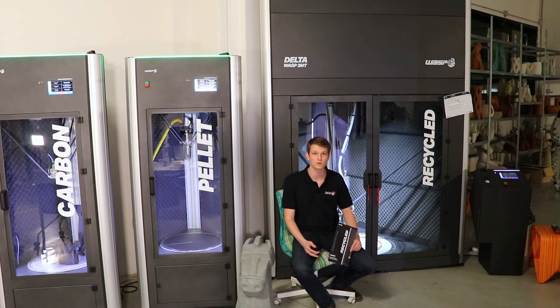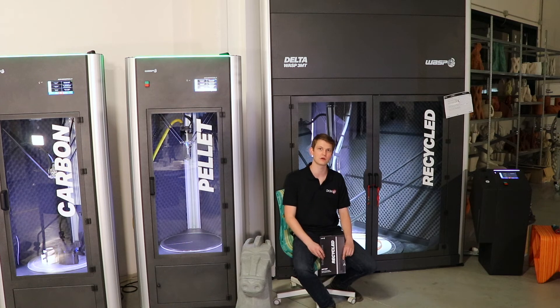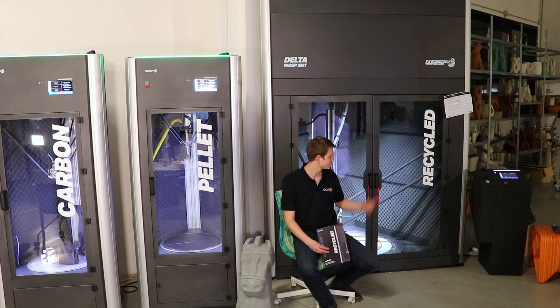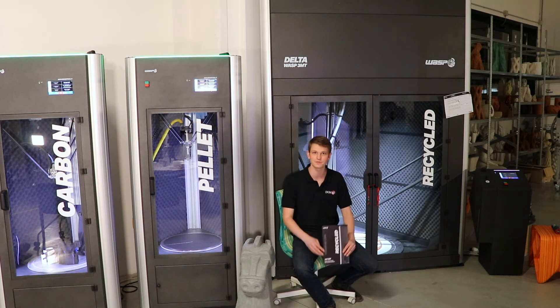This machine will be released around the end of Q2 of next year and will cost around 59,000 euros plus tax. That's it for now — just a quick overview of this machine. I hope you enjoyed it, see you in the next video.